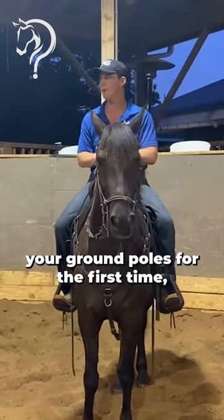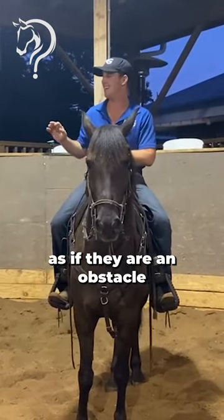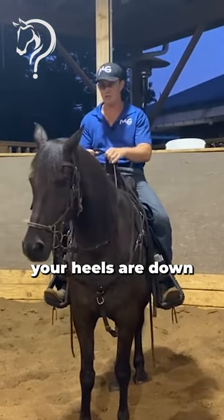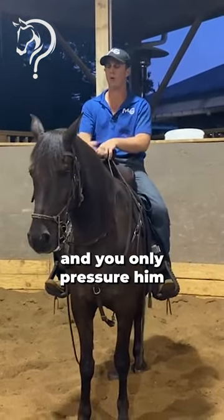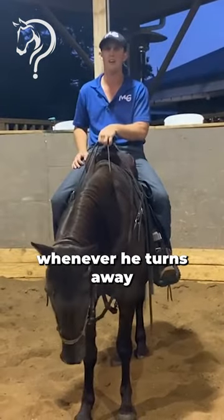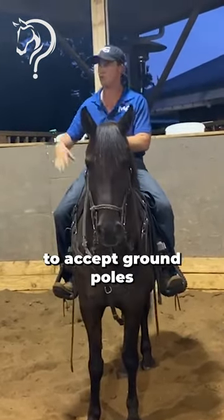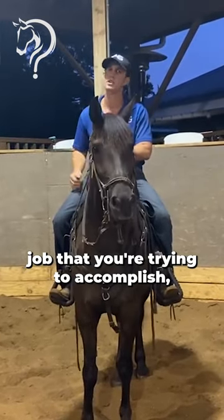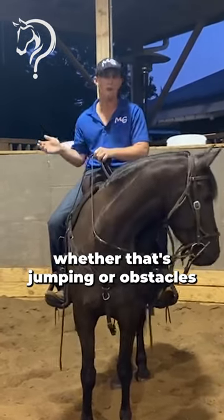If you approach your ground poles for the first time when you're introducing them as if they are an obstacle, and you sit back, your heels are down and forward, you give that horse the reins, and you only pressure him whenever he... Very quickly, you'll get your horse to accept ground poles, and you'll be able to put them for whatever job you're trying to accomplish, whether that's jumping, or obstacles, or gaiting.